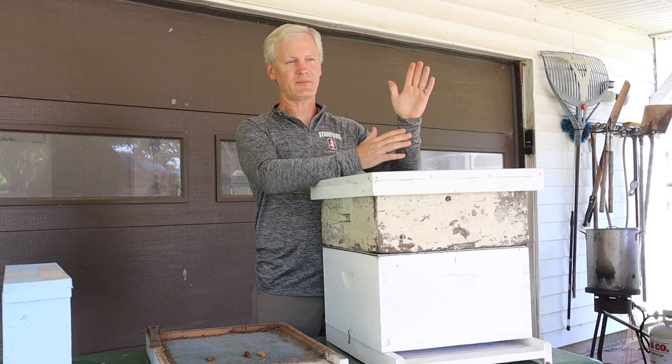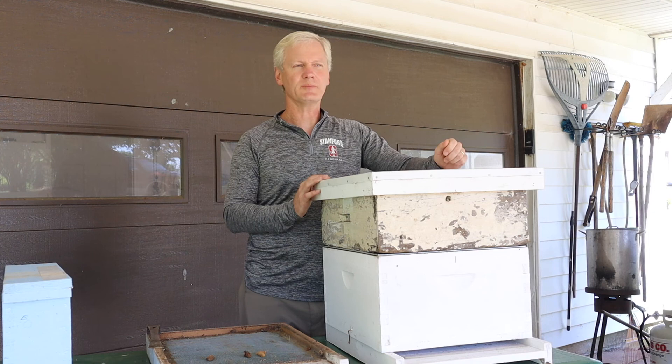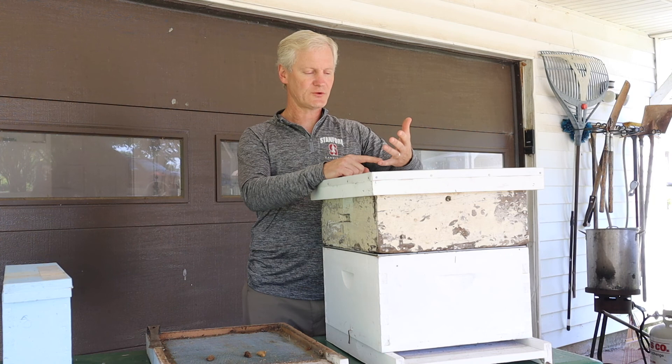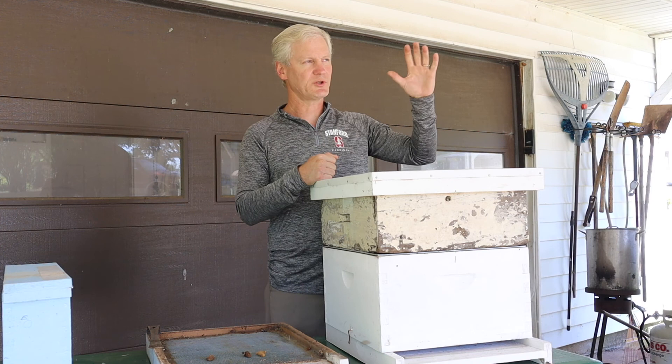If there's a good nectar flow — and our nectar flow primarily in Alabama is early April, April 1st to June — then it tapers off into a dearth, which means there's a lack of things to collect nectar from. People ask how gardeners can help beekeepers. Not just by planting things that bloom in the spring, but the best thing I've heard is to plant things like Rose of Sharon that bloom when not very many other things are blooming. There may be things blooming but not within reach of these bees.